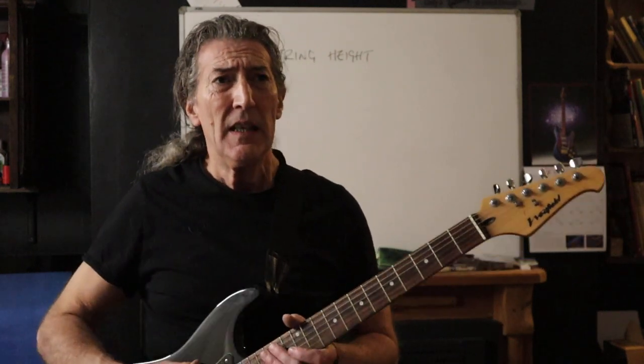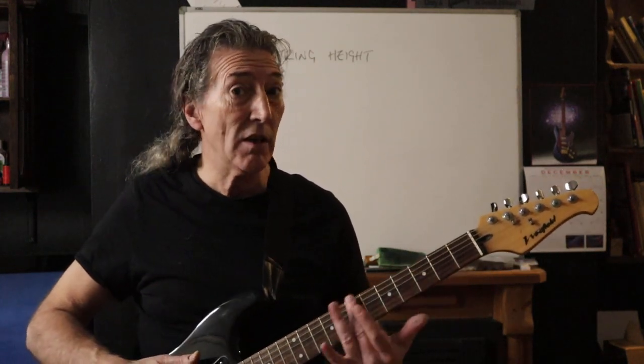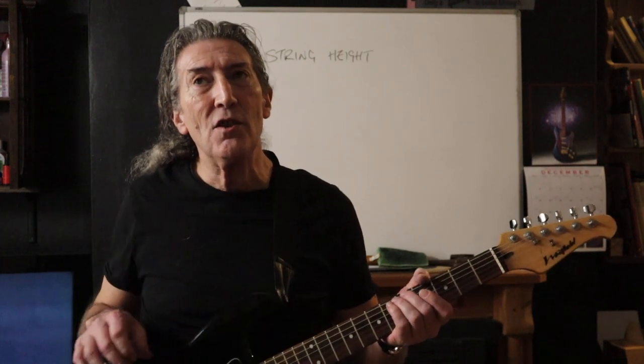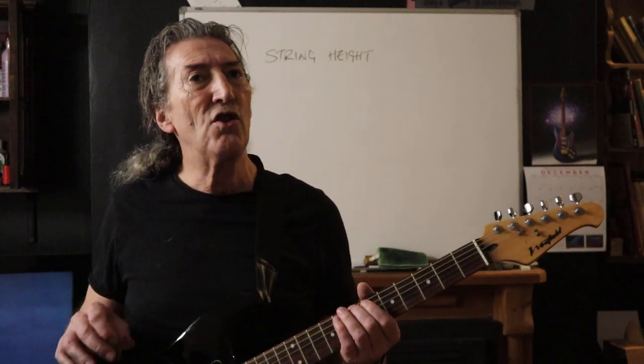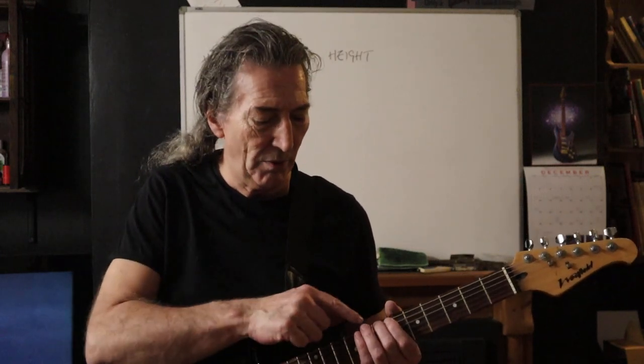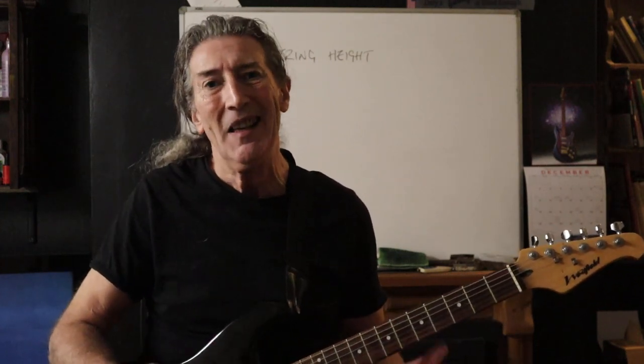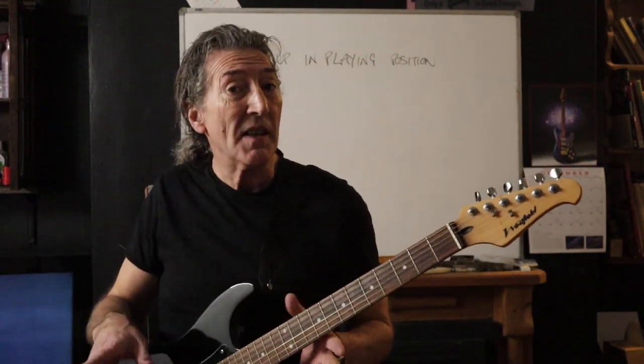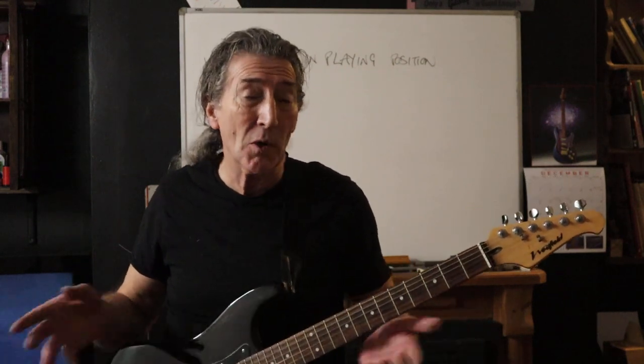Number seven. There is a perfectly sane and sensible reason why we want our action within a particular tolerance. If your string height is a mile high — unless you're only playing slide guitar, in which case it makes no difference — then what you're actually doing is changing the distance between the fretted notes and the saddle. So get your string height roughly okay. Get all your basic setups right on your bench, sofa, or dining table — wherever it is you're doing it.